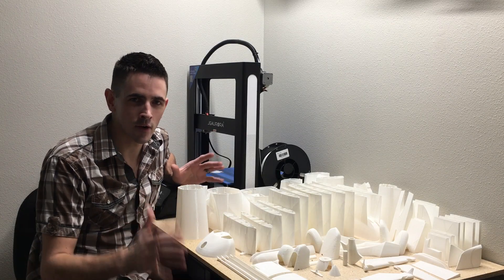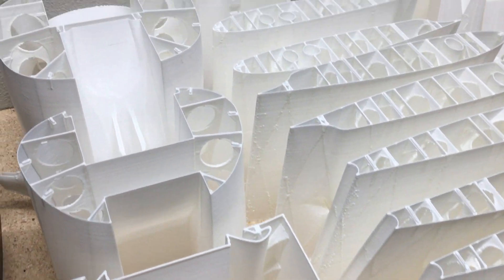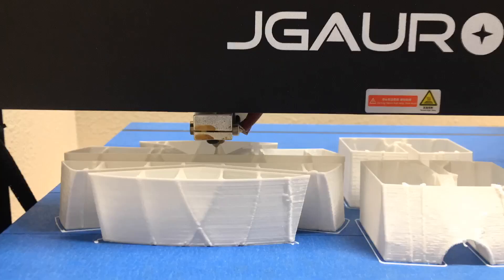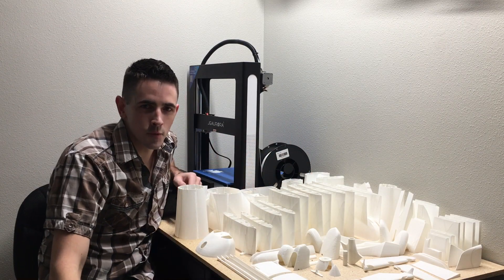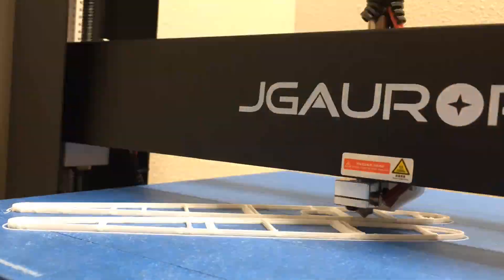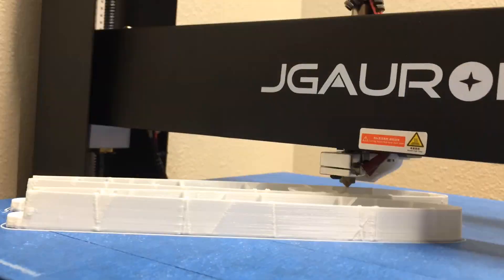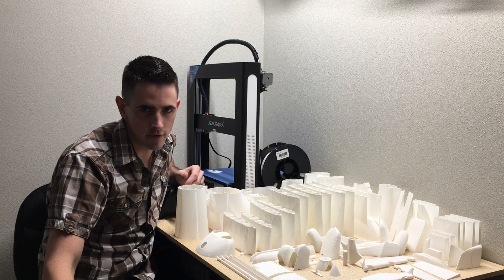Hey guys, after 300 hours of printing I finally have the most difficult, time-consuming part of the build done. I have all these parts printed out and I'm going to take you guys along and show you how to do it. Welcome back to my channel - make sure to hit that subscribe button. I'm going to be showing you guys the full build process of this 152, any problems I've had with it, and ultimately a maiden flight.